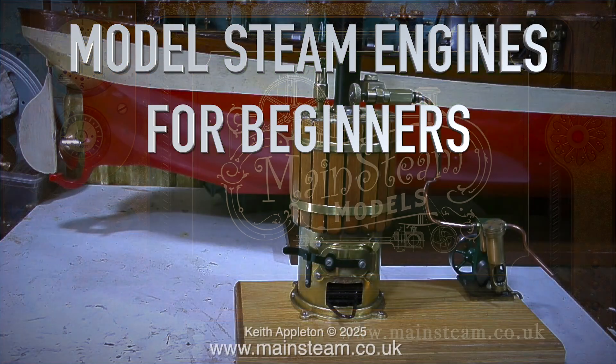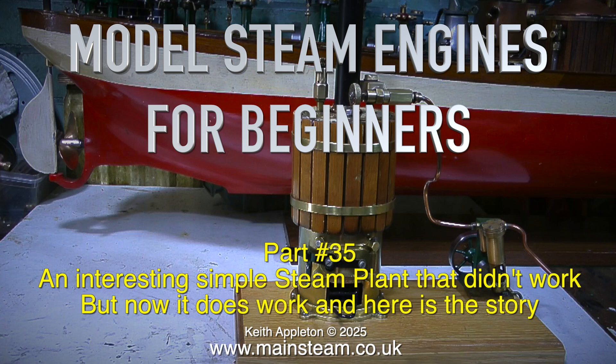Model steam engines for beginners, part 35: an interesting simple steam plant that didn't work but now it does work.